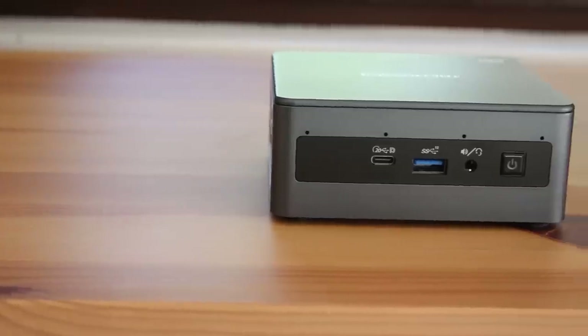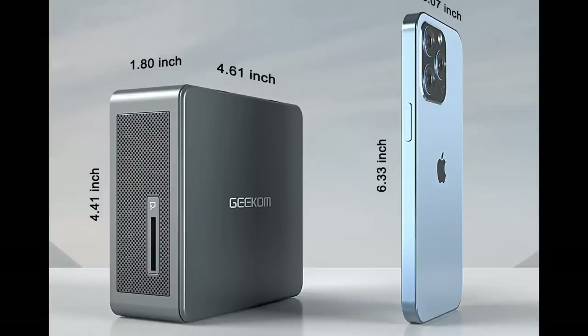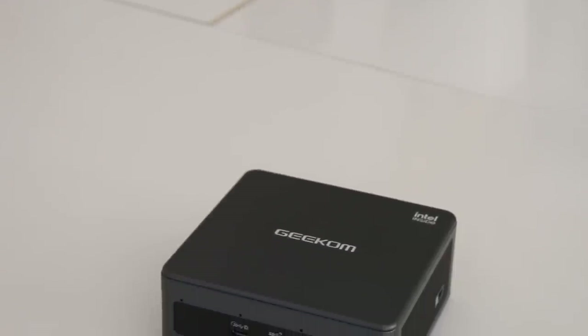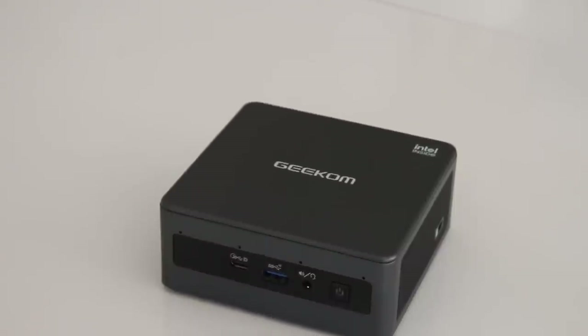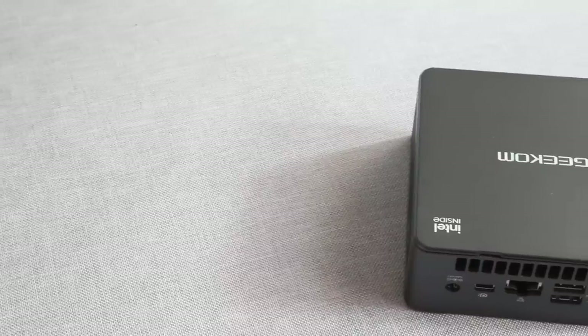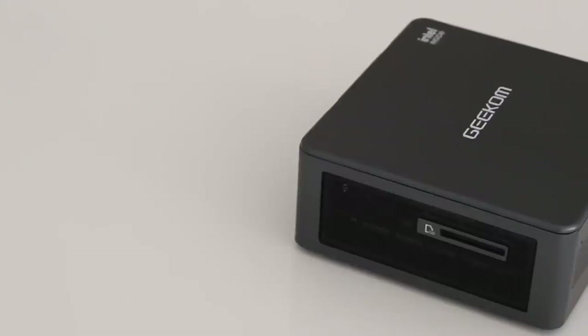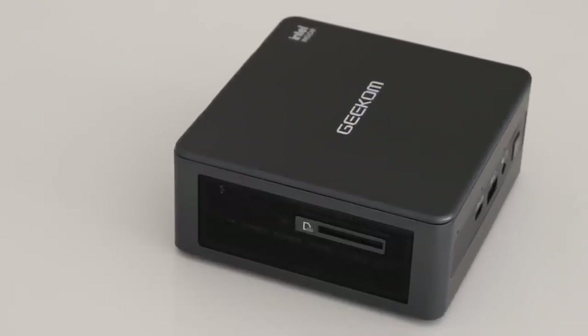It's obviously a mini PC or Nook clone. It's 4.41 inches by 1.8 inches by 4.6 inches — or for those outside of America, 11.2 centimeters by 4.6 centimeters by 11.7 centimeters — and it weighs just 565 grams. There are ports on the front and on the back, plus an SD card reader on one side and a Kensington lock slot on the other. All sides except the front have grills to help ventilation. The device is powered by an external power supply, which some people like and some don't, but to keep the box small there isn't room for it inside.